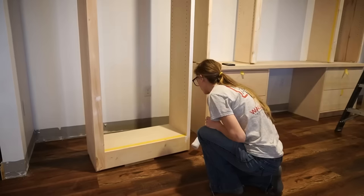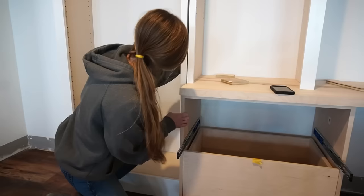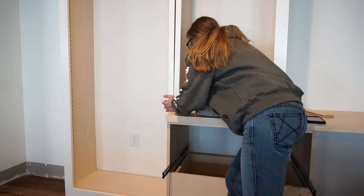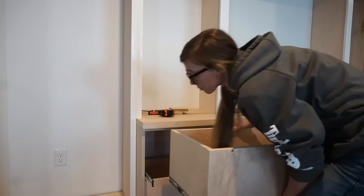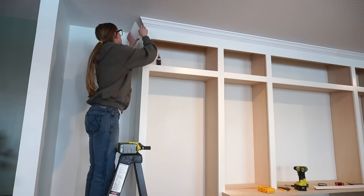I primed and painted the outsides and face frames white, then came back after paint and applied a clear coat poly to the desk section. After the finish was dry, I moved the tall shelves next to the desk cabinets, removed the drawers, and screwed them together. Then I screwed the middle section to the tall shelf as well, used a few screws through the underside of the countertop to secure the vertical pieces of the middle shelf, and secured the tall shelves into the wall studs at the top. I just made sure that everything was screwed together and screwed to the wall one way or another.